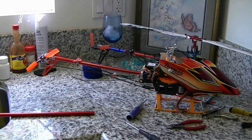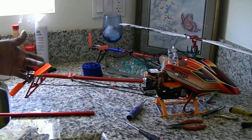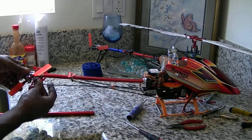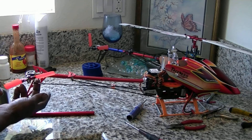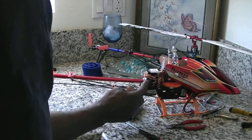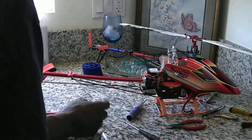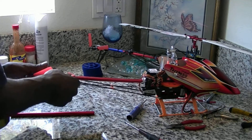All right fellas, when changing a tailbone, first you want to loosen up your two screws on your tail fin. You want to pop off your linkage here from the tail pitch lever under there. On the Pro, you want to loosen one, two, three, four screws. Loosen these two, or actually you only have to loosen one up here so that this turns.